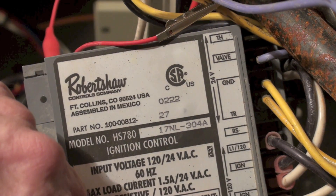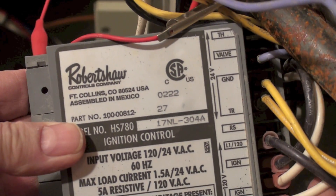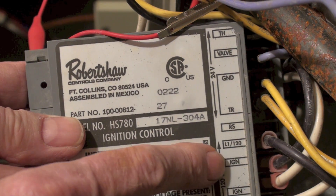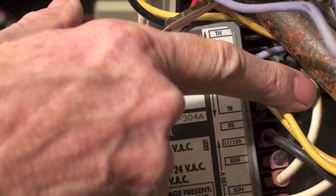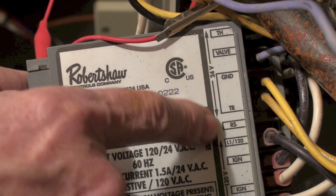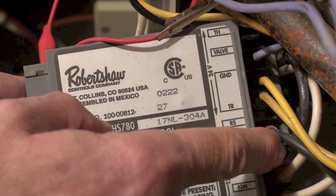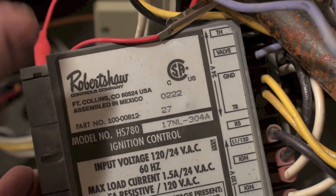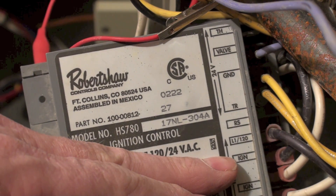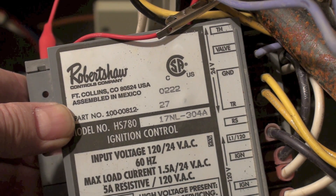When power is fed here, the igniter starts. You have two white wires — those are commons. This is a 120-volt hot surface igniter. Then power comes out the black wire right here and starts the hot surface igniter. Here's your line coming in, your 120-volt hot line coming in. There's a switch between here and here, so when the hot surface igniter comes on because this thing is called for it, then it starts a timer.